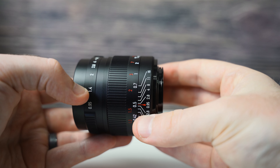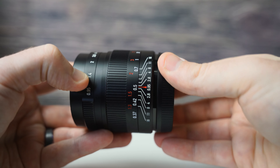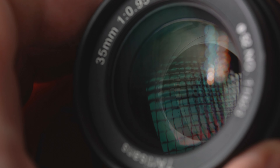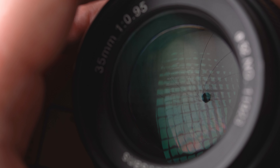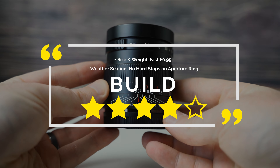This lens has an incredible maximum aperture of f0.95 and a minimum aperture of f16. Internally, it has 11 elements in 8 groups, and an impressive 12 aperture blades. Overall for build and features, it's quite solid, and I give it 4 stars.